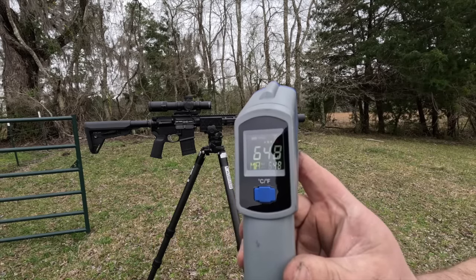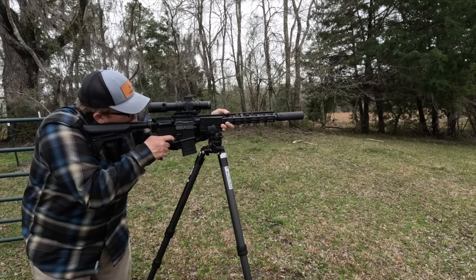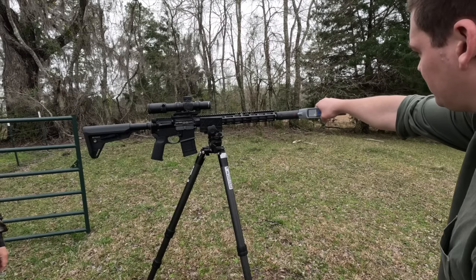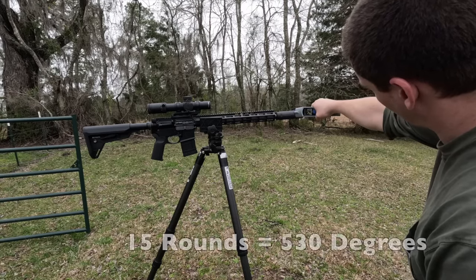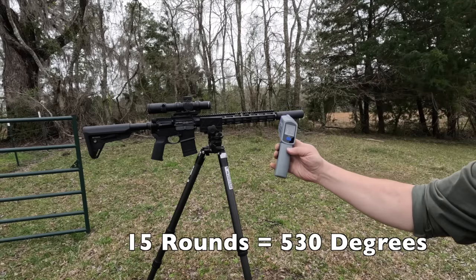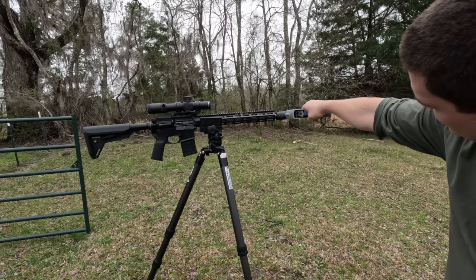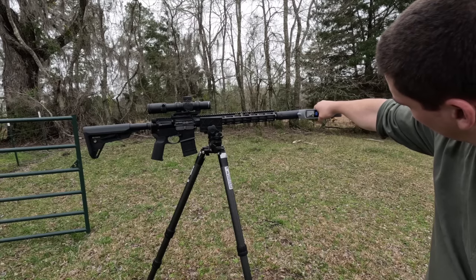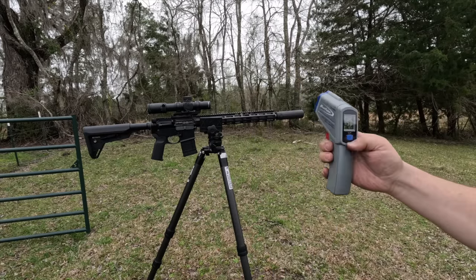So if 10 rounds didn't get it hot enough, and 20 rounds got it too hot, let's see what 15 rounds will do. After 15 rounds at one-second intervals with a 16-inch barrel shooting 55-grain, we saw about 530 degrees — approaching but not quite at that 550-degree marker. And look how quickly it cools down. Not the hottest ammo in the world, but a very informative result. So with that setup, about 15 rounds is your rough benchmark.